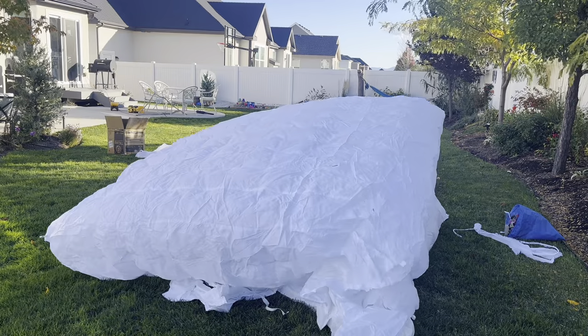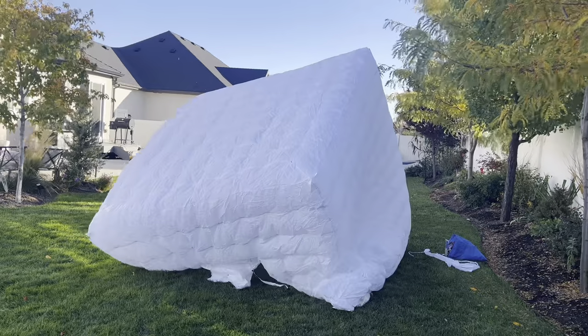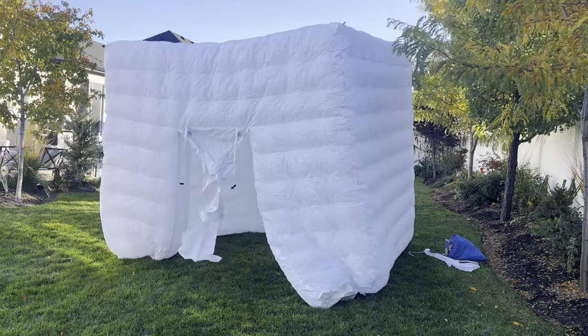What's going on everybody? Homegrown Reviews. In this video we're going to be reviewing this OZIS inflatable photo booth. This thing is actually really cool. Let's get into it.